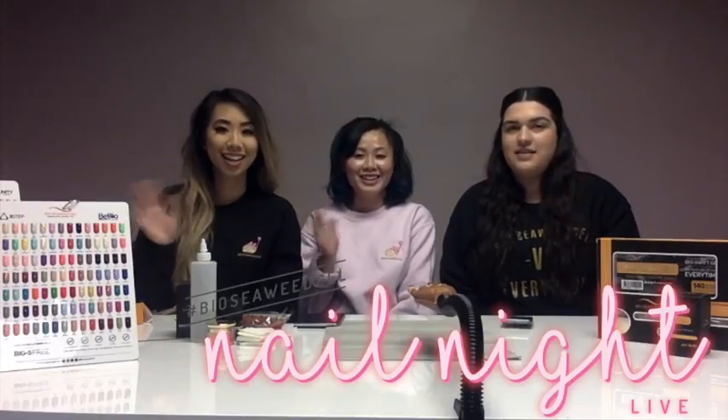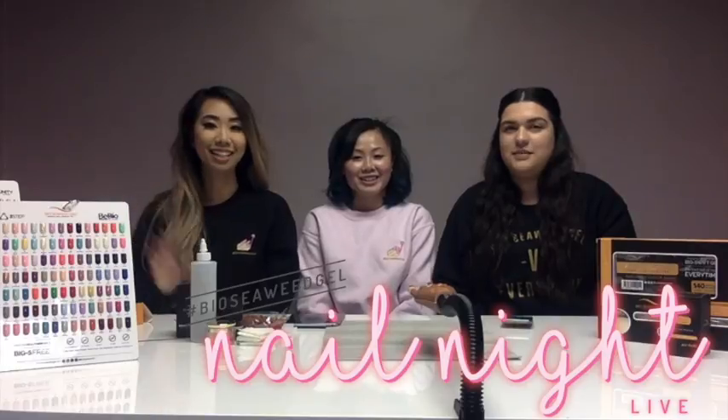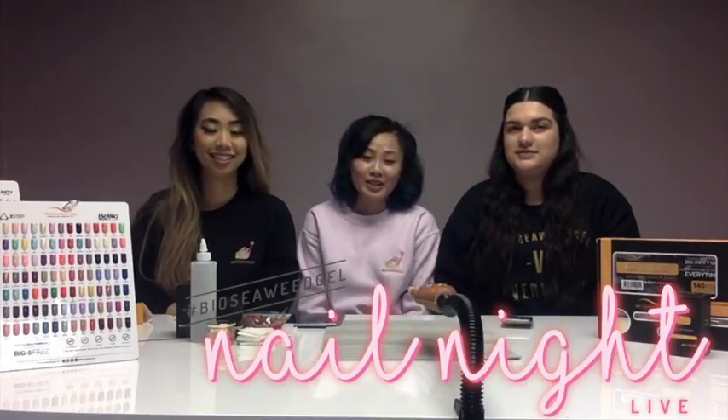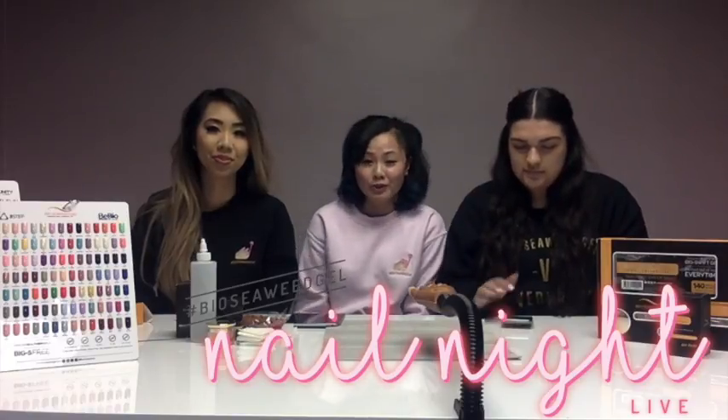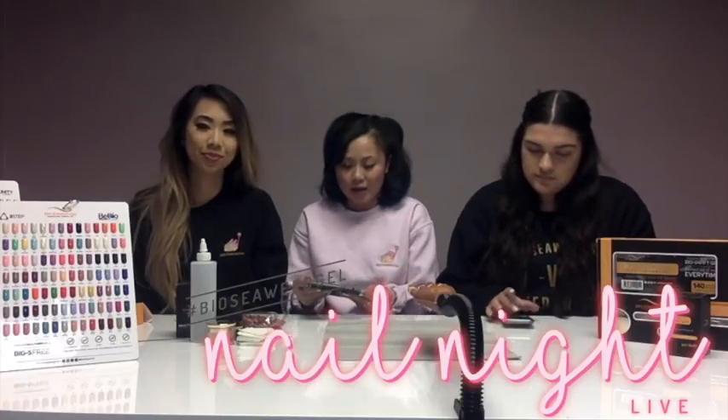Hello! Hi! Hi everybody! My name is Helen. My name is Diana. And welcome to BSG Nail Night Live. In tonight's video, you're going to watch us go through a Bioswift tutorial. And if you haven't used Bioswift before and you have any questions, make sure you ask us because we're here to help.